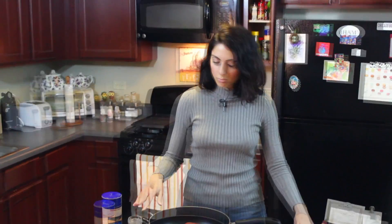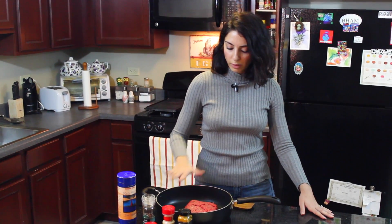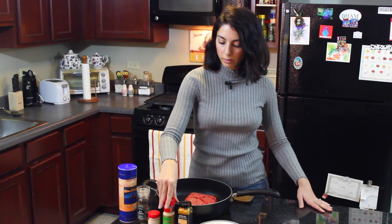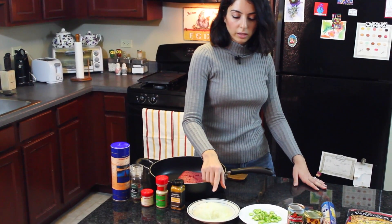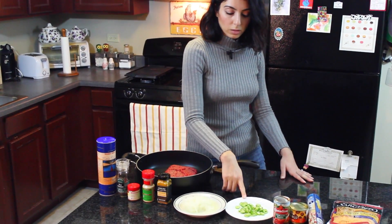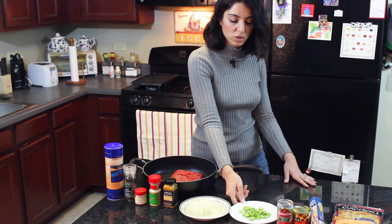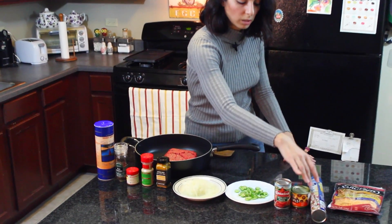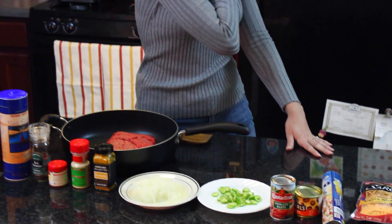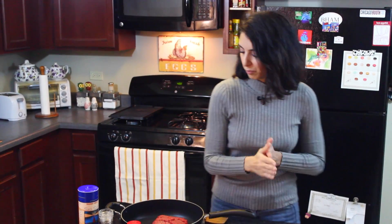It's ground beef, extra sharp cheddar cheese, flaky crusty dough, and some other good stuff. So let's get started. We're gonna start off with some lean ground beef, salt, black pepper, paprika, garlic powder, turmeric powder, white or yellow onion pureed or grated on a box grater, two serrano peppers - you can use Thai chili peppers - tomato paste, sliced black olives, store-bought pizza crust, and extra sharp cheddar cheese.